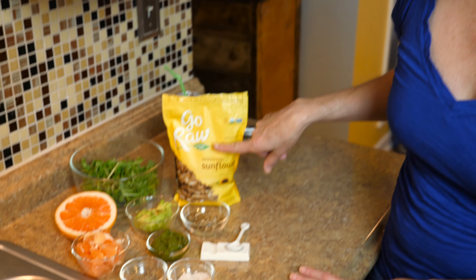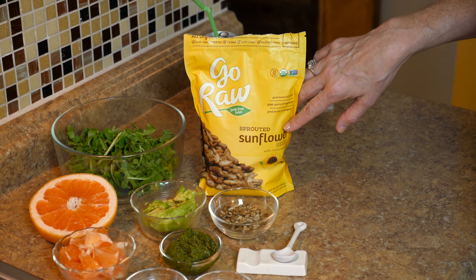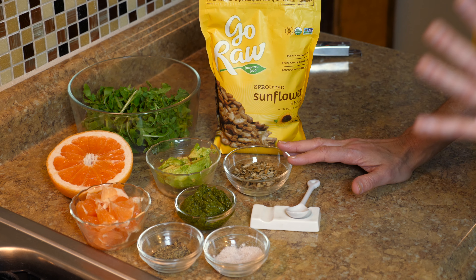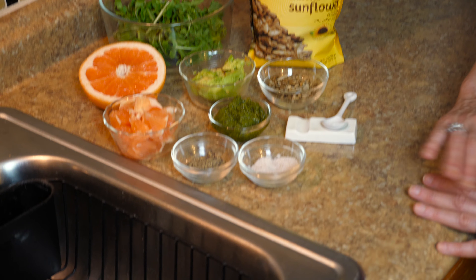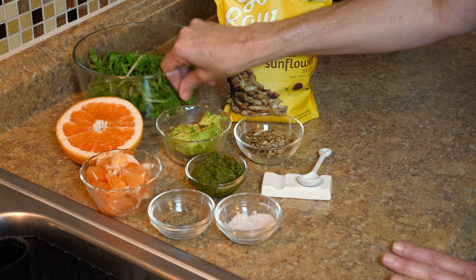It's really satisfying and you're getting phytonutrients, protein, fiber, magnesium, selenium, and vitamin E. The real star of this salad in my opinion is the Go Raw sprouted sunflower seeds — they add a really nice crunch and are high in those minerals, plus protein and fiber. A little salt and pepper to your liking, and half an avocado.